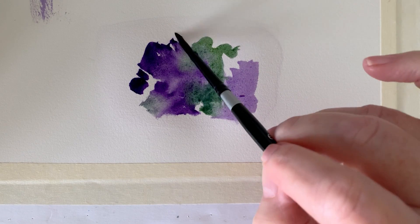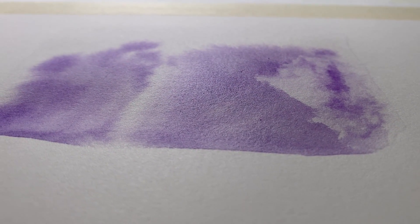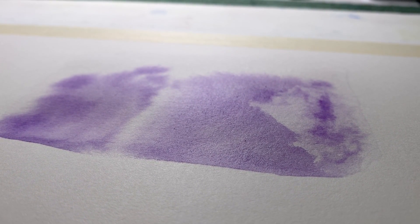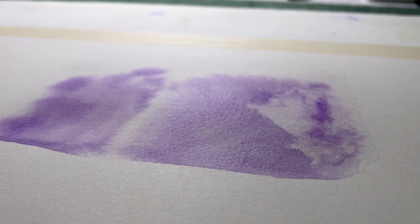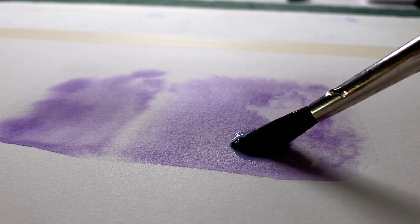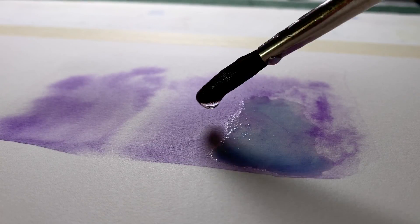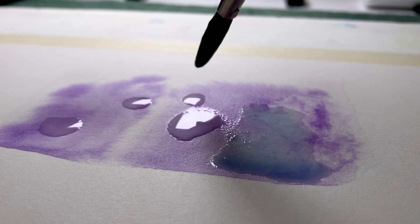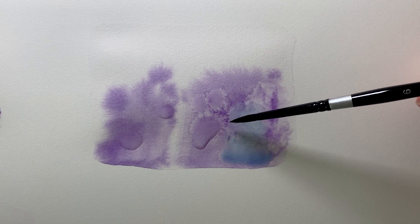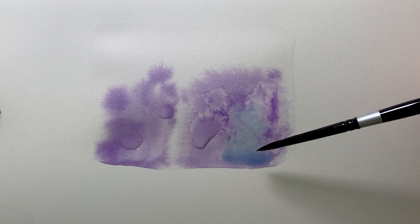Going back to my earlier example, this damp area is starting to dry — it's lost its sheen and is quite dull, not completely dry but getting there. If I put watery paint on here or just water, this is when I'm going to disturb the pigment. You can see how that watery wash and water has disturbed the drying pigment. So if your wash is at this point where it's starting to dry, don't put watery paint or water anywhere near it unless you want a bloom to form.